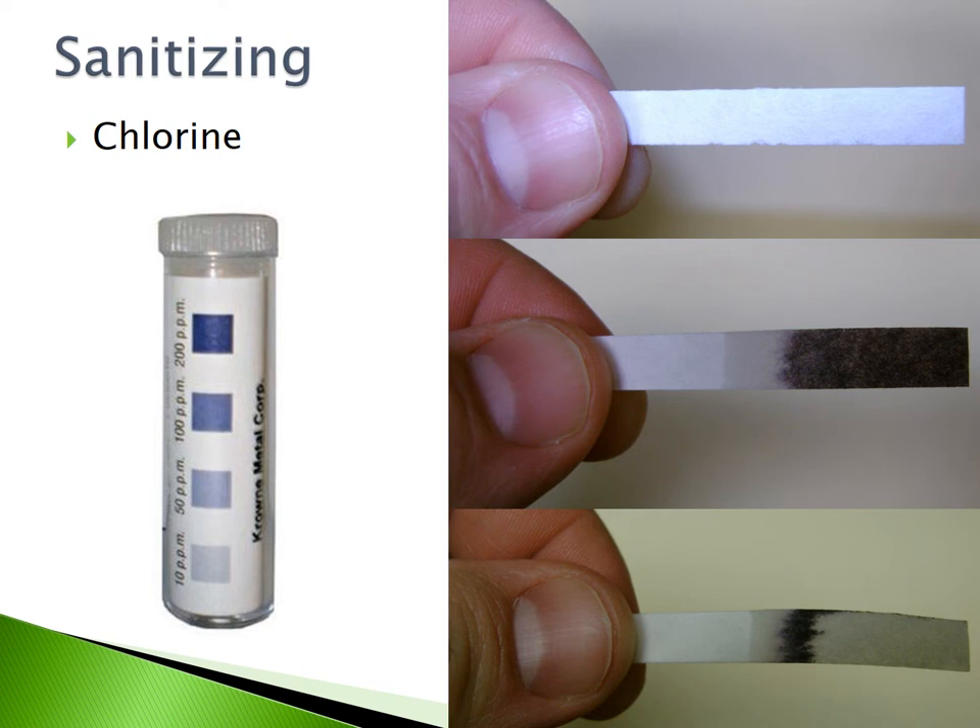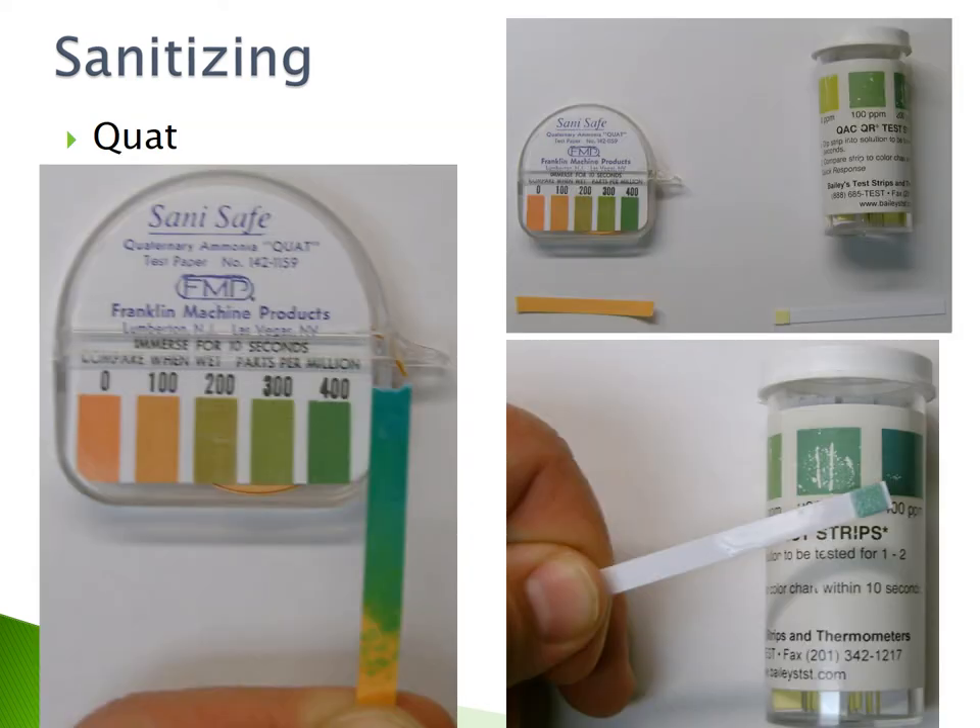The chlorine test strip on the top shows a concentration of less than 50 parts per million, which is too low to properly sanitize food contact surfaces. The chlorine test strip on the bottom shows a concentration of greater than 200 parts per million, which would also not properly sanitize food contact surfaces. There are many different types of QUAT sanitizer test strips — read the label to ensure you have the accurate quaternary ammonia concentration to properly sanitize your food contact surfaces.